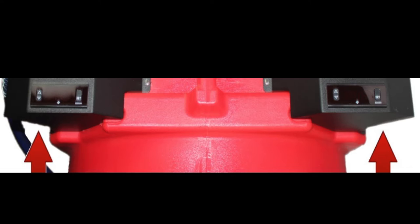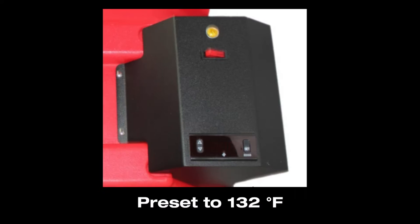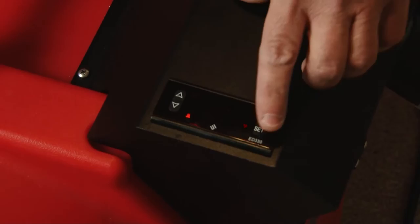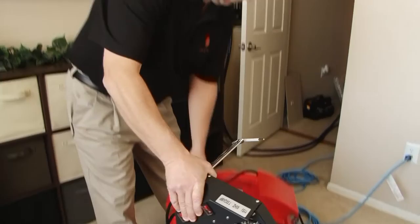The 52k heater comes with two state-of-the-art digital temperature controllers built into the unit. The view panels are located on top of the unit. The controllers are preset to 132 degrees Fahrenheit, requiring no adjustments unless you wish to change the temperature. To change the temperature setting, press the set button and then use the up and down arrows to set your desired temperature.